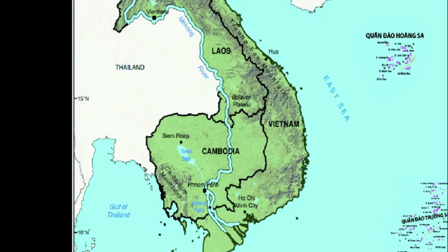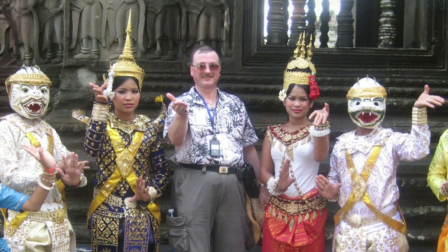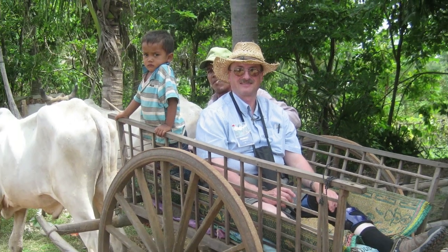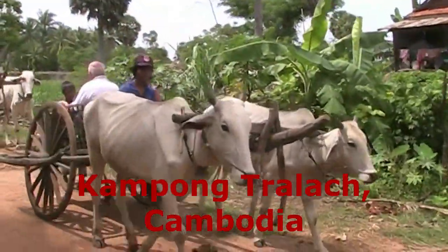In October 2011, as part of my visit to Southeast Asia, I paid a visit to the country of Cambodia and there acquired a few items. One of my most fond memories in life is taking an ox cart ride through the Cambodian countryside.